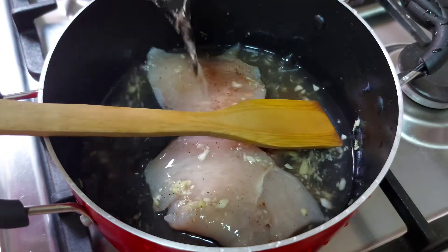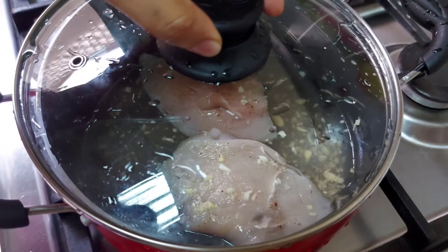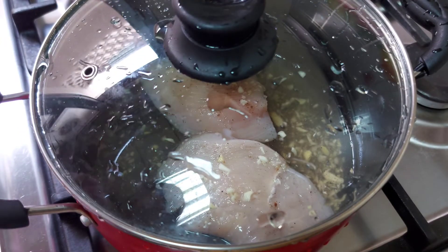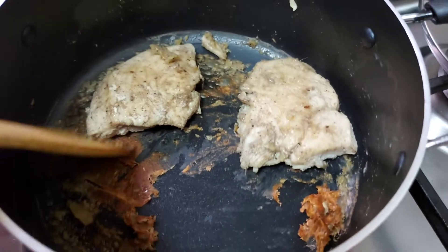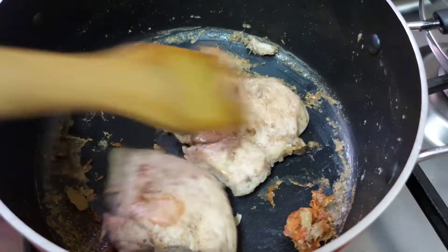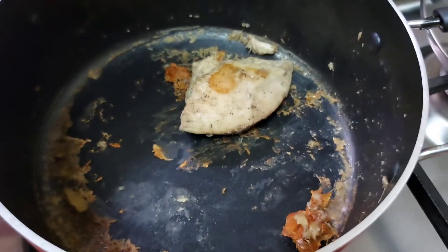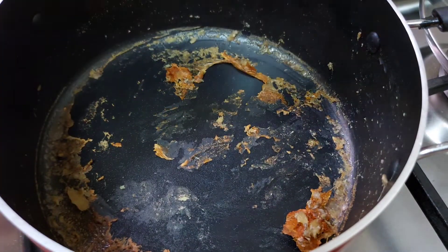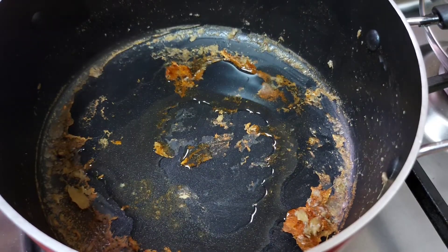Add a protein. Add sugar to ketchup. The lovely chicken. Add 1 tablespoon of vinegar. Add 1 tablespoon of oil.